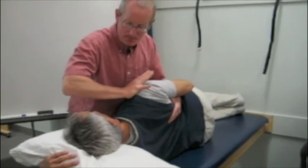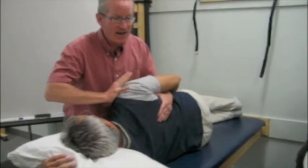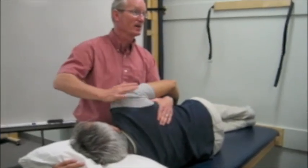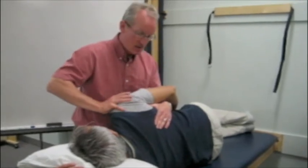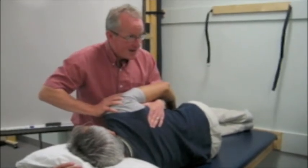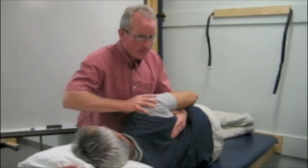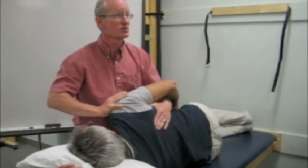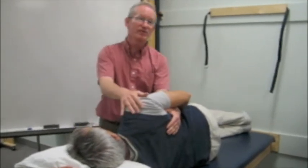Bring your shoulder blade up and forward. Now your hand has to be in the position that you can resist that — if it's at the back, it's going to be pretty hard, so it has to be in the direction of movement. Pull your shoulder blade back and down. Push your shoulder blade up and forward. So I'm doing some PNF for scapula.